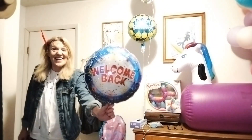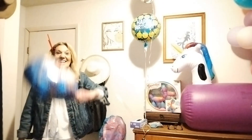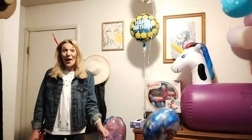Hi! Welcome back. Today is a Helium Birthday Balloon Celebration!